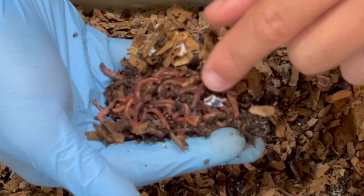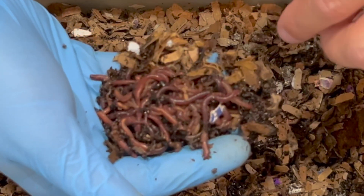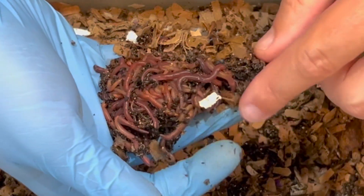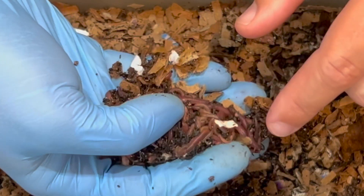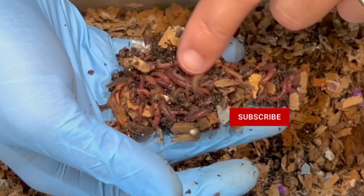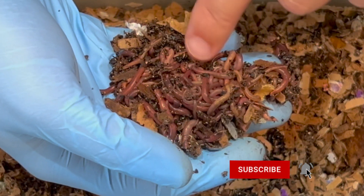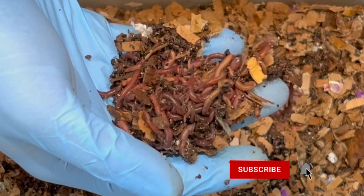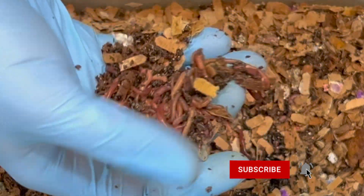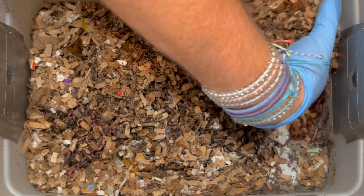There is something in the center of this — you can really see their dark colors. These are all red wigglers and I'm seeing some coffee grounds on them. Let's see if we can make out what is putting them all together here. There's probably some food at the bottom, maybe a strawberry or something, but I don't quite see it.